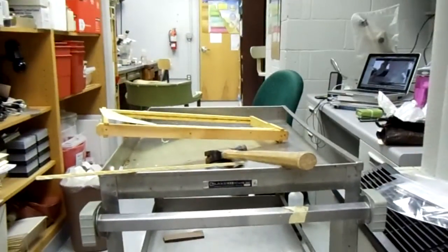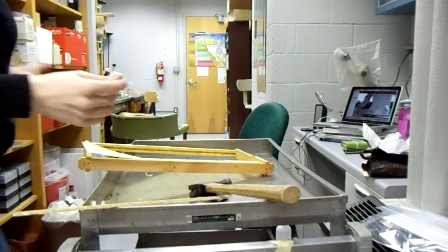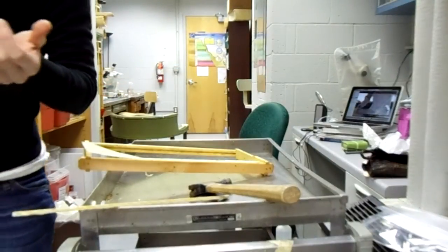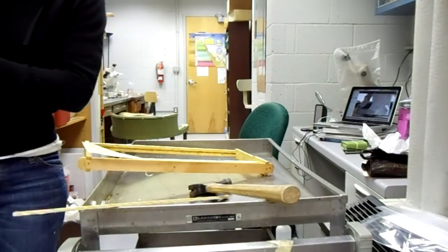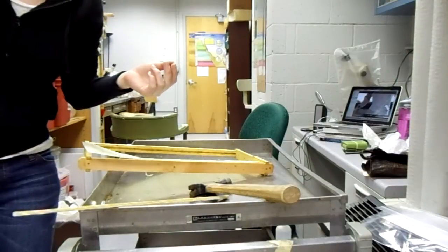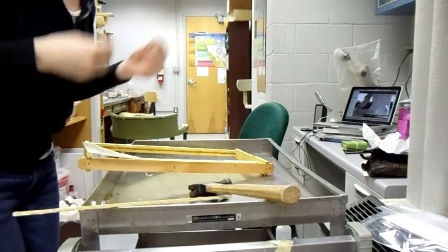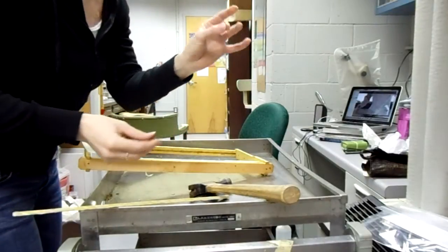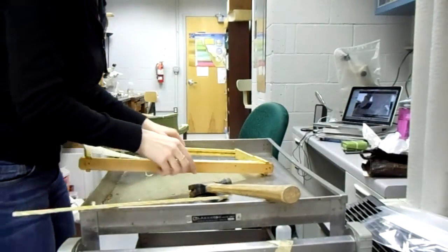I'm making frames, but I don't have the right size nail because we have a staple gun to put the frames together. Where's the staple gun? I have no idea. Someone took it out of here and they took the nails I used last time. So I'm using the nails that actually put the frames together, but I'm putting them at an angle.